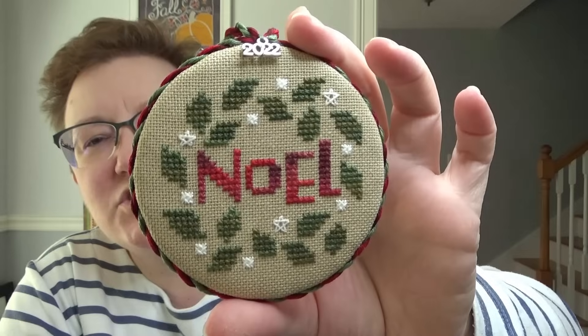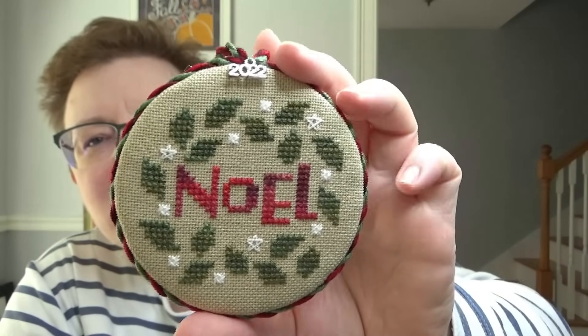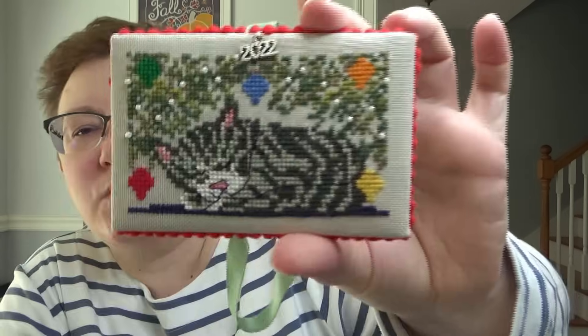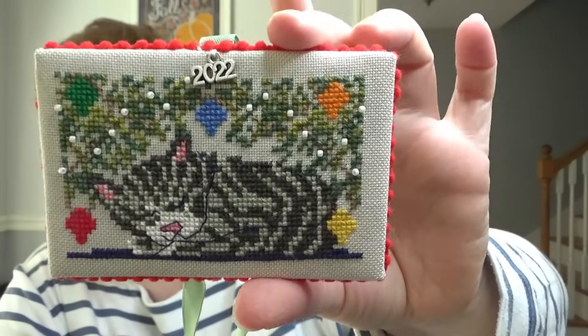This one I stitched last year. It was from the Friend Stitch box from Heart and Hand and Bent Creek. This is Noel, and I found a fabric in my stash that was the right colors. This one my friend Tina made — it's also from one of the Just Cross Stitch magazines. And that's like one of my girls, probably Emmy sleeping under the tree. I love that fabric on the back.